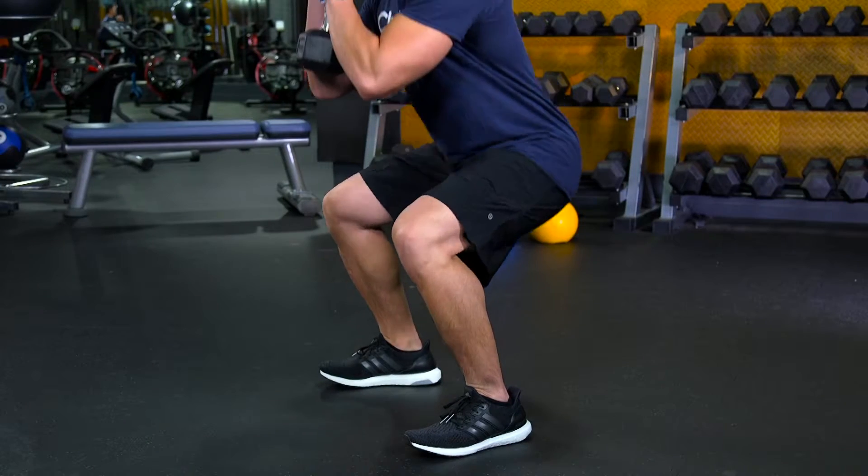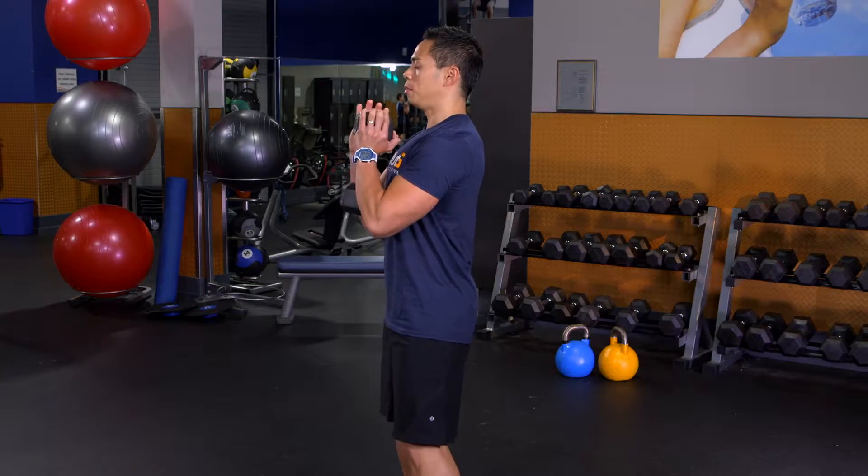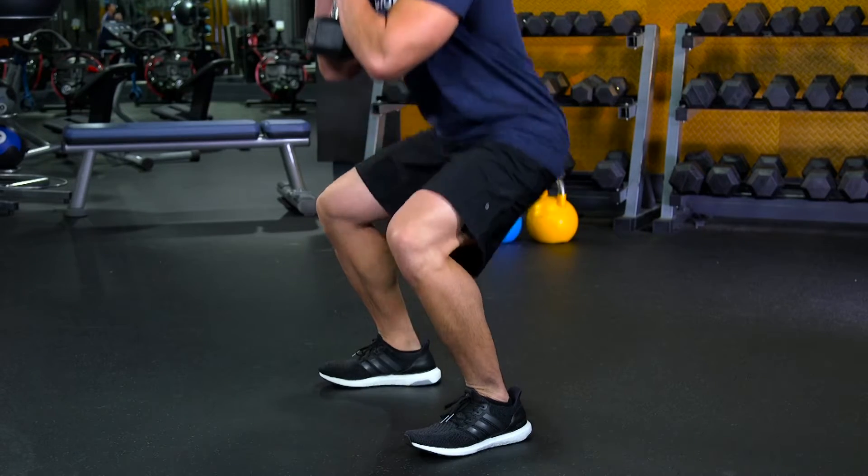We're going to drop down into a squat, hold for about a second, and we're going to stand right up. Make sure you don't let your knees pass your toes. Keep your core tight, body looking straight ahead at all times.